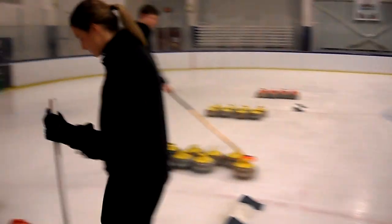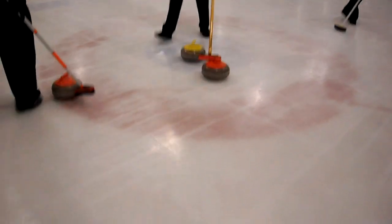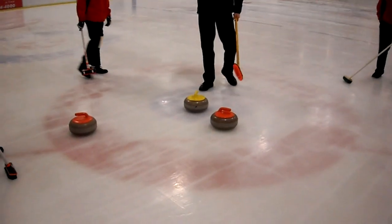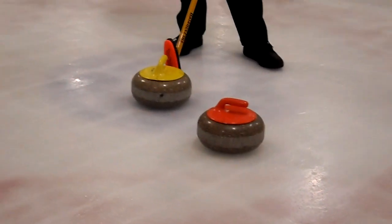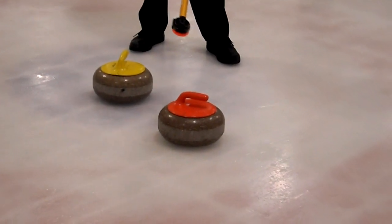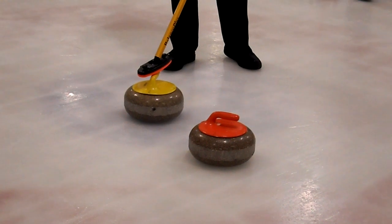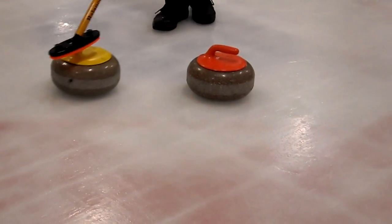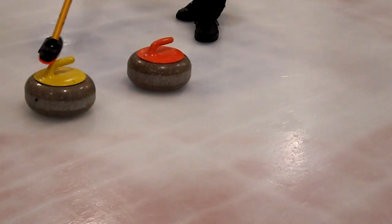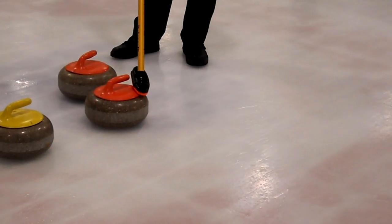We'll show you some scoring. It's a lot like bocce, if you're familiar with that, except our center stays. Only one team scores per end — the color of the rings doesn't matter. Whoever is closest to the center of the house scores a point. You score one point for each of your rocks that is closer than your opponent's closest rock. So in this case yellow would score one. Here, red would score one because yellow is closer than the other red stone. But if the two closest stones are both red, red would score two.